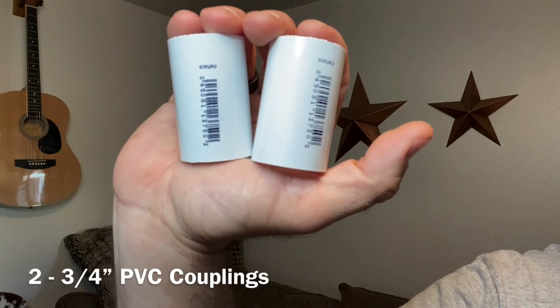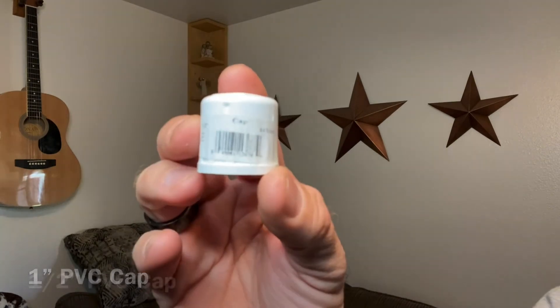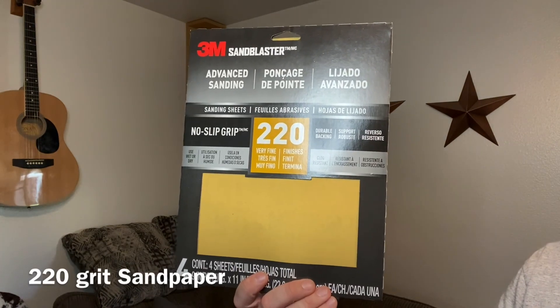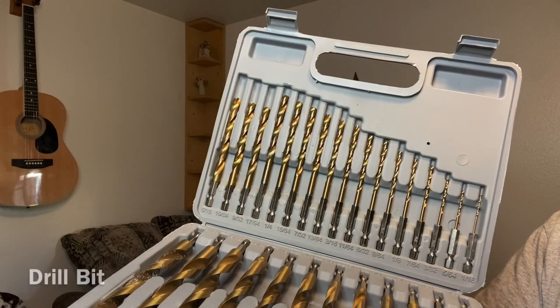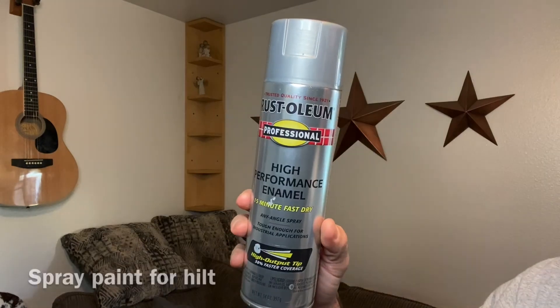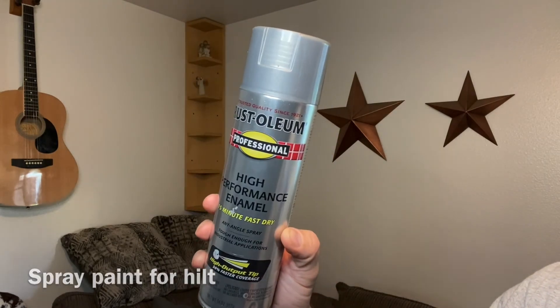You'll also need two three-quarter inch PVC couplings, one one-inch PVC cap, and one half-inch PVC cap. To finish and prep it for paint you'll need 220-grit sandpaper, acetone, gloves, duct tape, super glue, a small drill bit, a power drill, and spray paint — one color for the handle and a different color for the blade.